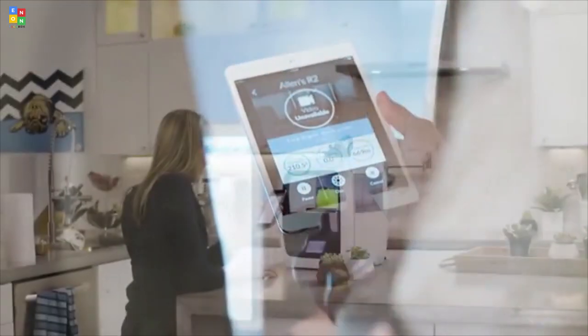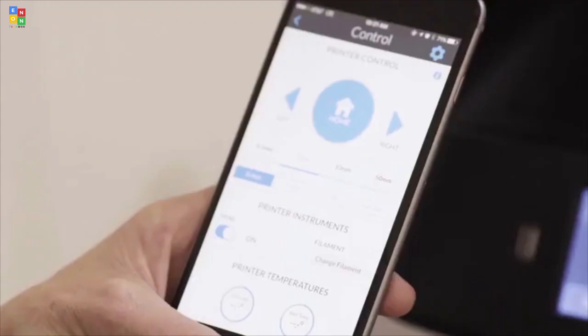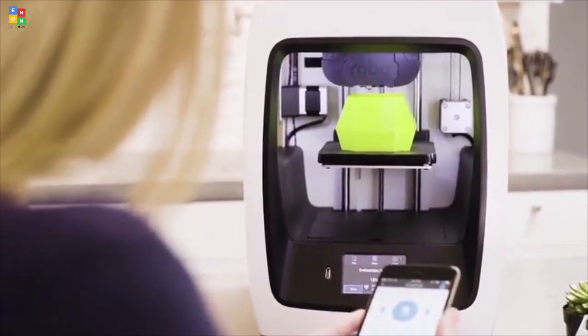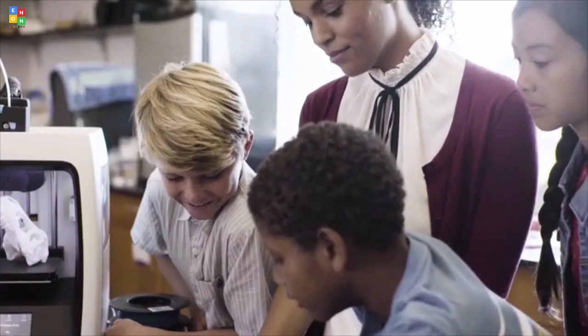Powering your 3D printing experience with RoboC2 and RoboR2 is the RoboApp, which gives you controlled precision right from your mobile device. It offers an array of more impressive functionality, whether you're printing at home, in the workplace, or in the classroom.